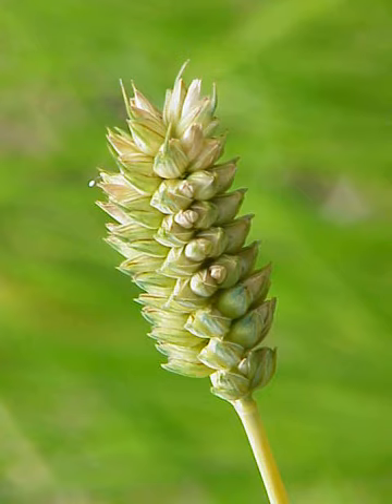Triticum compactum, or club wheat, is a species of wheat adapted to low humidity growing conditions. T. compactum is similar enough to common wheat T. estivum that it is often considered a subspecies, T. estivum compactum. It can be distinguished by its more compact ear due to shorter rachis segments, giving it its common name.